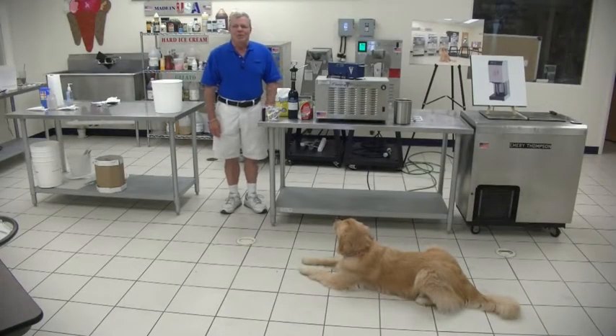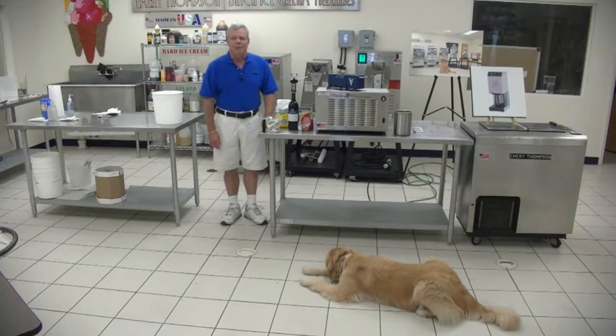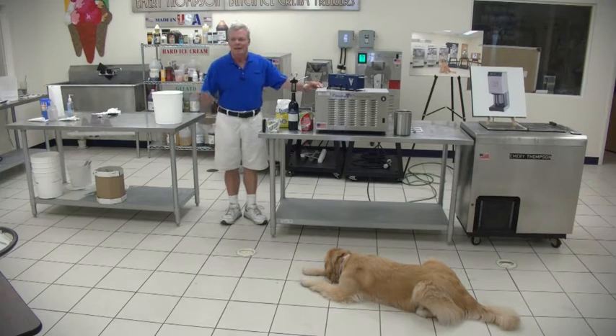Hi, I'm Steve Thompson, Emory Thompson machine, and today we're going to compare the PacoJet shaved ice and shaved ice cream making machine to a genuine Emory Thompson batch freezer. This is our newest and latest model, the CB100 that makes between one and a half and two quarts of product every time you run it. Emory Thompson invented the batch freezer — not an Italian company, but Emory Thompson in New Rochelle, New York — 112 years ago, and our business continues to grow.